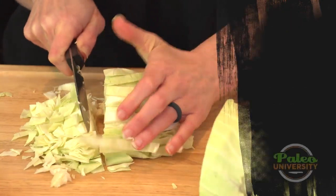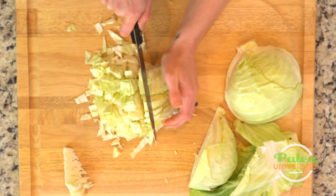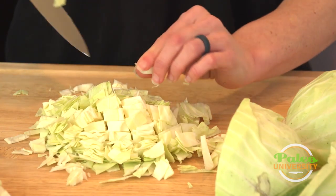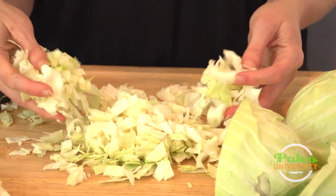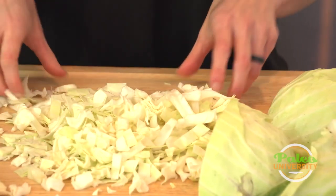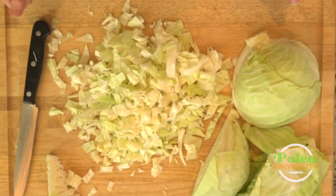Cut it into smaller pieces this way. You can leave it just long ways without cutting into smaller pieces if you like, depending on the dish — I sometimes might have you do that. But the full prep most of the time is to cut it up into pieces roughly this size. You can see how much you get from just one quarter. Cabbage is actually good in vitamin C, which makes it a good spring vegetable when a lot of people get those colds. So, there's our cabbage.